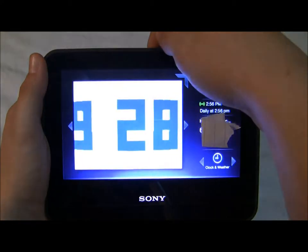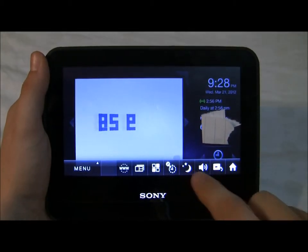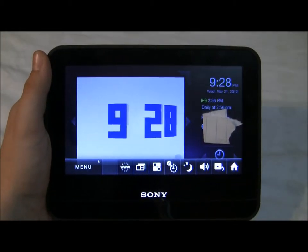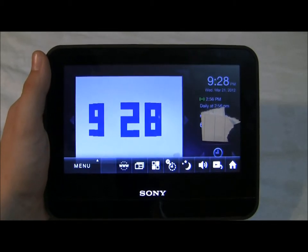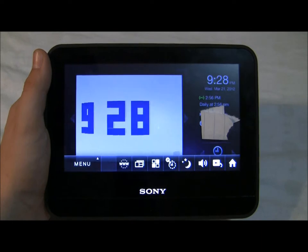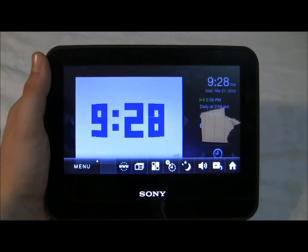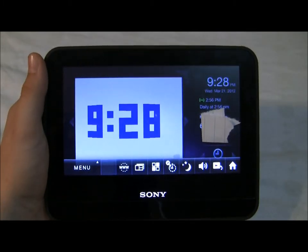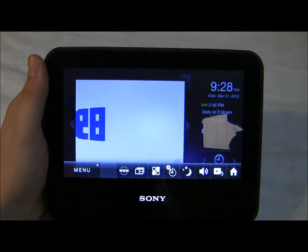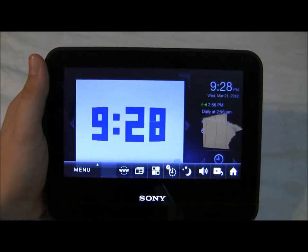One last quick tip: hit this button here — it makes the screen go dark so you can just barely see the time, which would be 9:28. So if it's too bright for you, you can sleep easier.